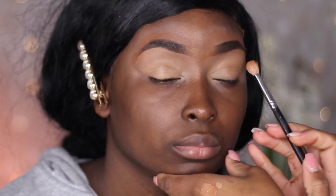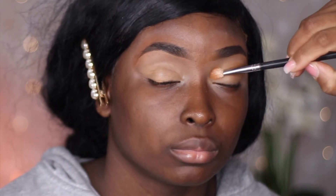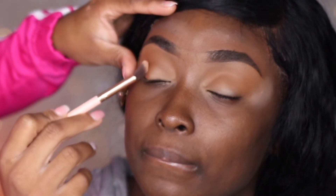The first thing I'm going to do is go into the Warrior palette by Juvia's Place and use this color as her transition color. I'm dipping into the palette and patting it onto her eye so I can pack it all in and get all of that pigment. And this is what her eye looks like after patting it in.